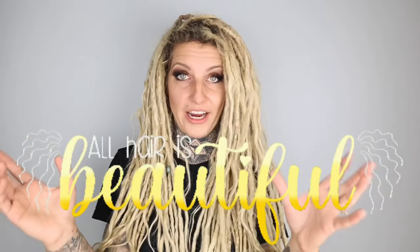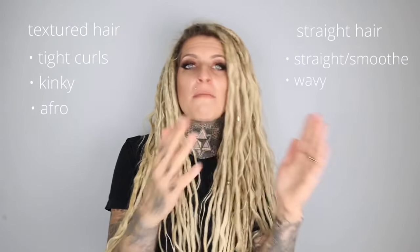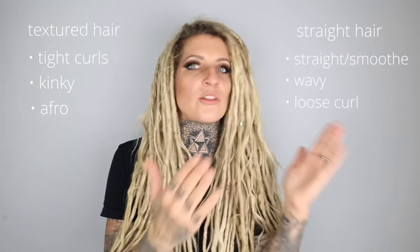Before I jump in, I just want to put out a disclaimer. When I'm talking about different methods, I may mention that some methods are better or worse for different hair textures. When I do that, I'm going to say textured hair or straight hair. There are a ton of different hair textures within those categories. For all intents and purposes, textured hair means extremely kinky, curly, tight Afro-textured hair. Straight hair includes straight hair but also looser curl patterns, waves, et cetera. Pretty much all of these techniques could be used on either, but some are going to work better or worse.